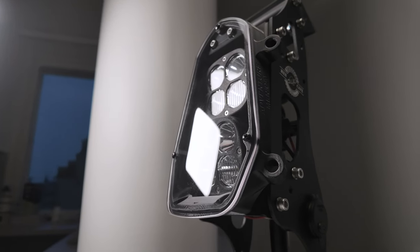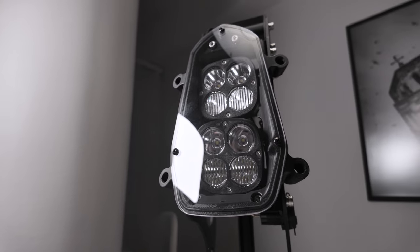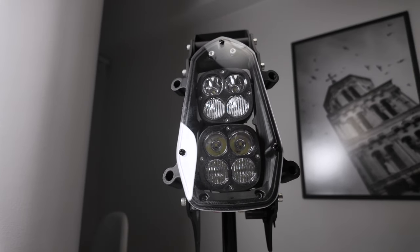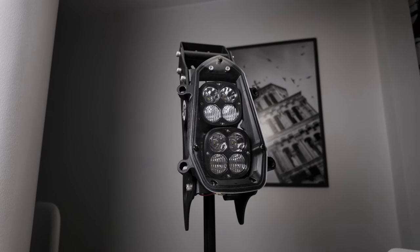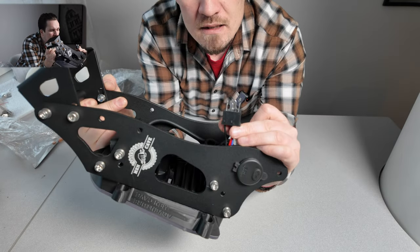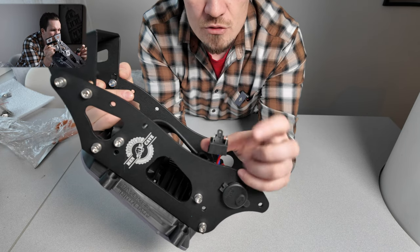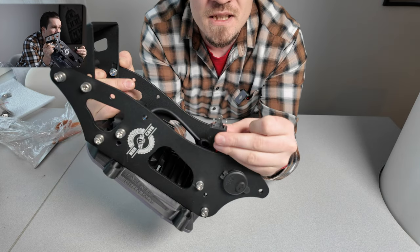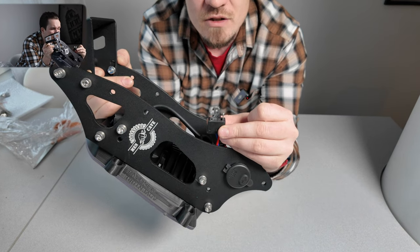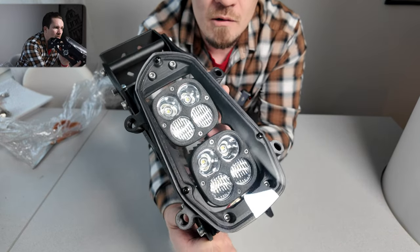Wow, this looks really nice — everything is already pre-assembled, so I don't have to assemble the lights myself. The frame already includes everything, which is really nice. There appears to be a plug already on it, so if there's somewhere I can fit this into the Honda, this might be straight-up plug and play. They actually say on the website that it's pretty easy and quick to install, and the lights look beautiful.